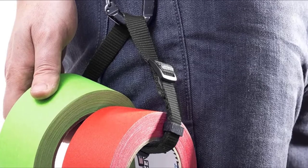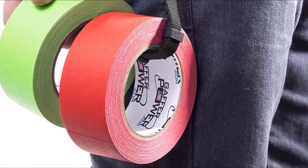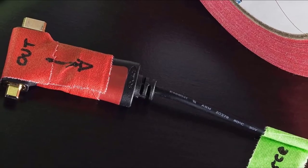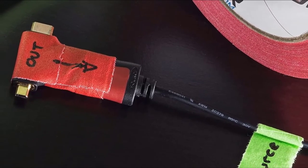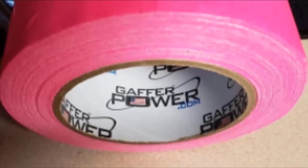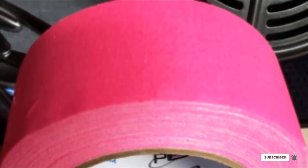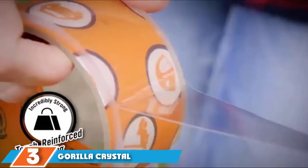However, the Gaffer Power tape doesn't adhere to certain surfaces for as long a period of time as duct tape. Gaffer Power Professional Premium Tape is expensive but provides a high level of performance. It's also available in more than a dozen colors, including fluorescent yellow, green, pink, orange, and blue, so you can see it in almost any location.